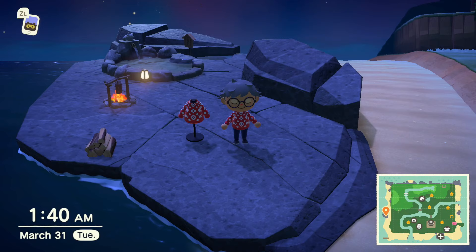Hey everyone, welcome back to Animal Crossing New Horizons with me, Mutation, and today we're doing another quick clothing tutorial.